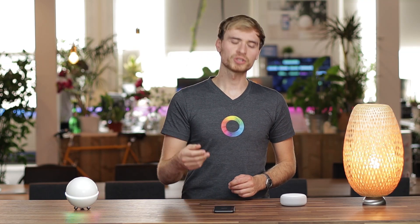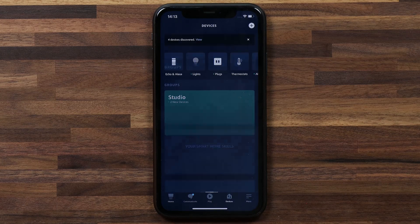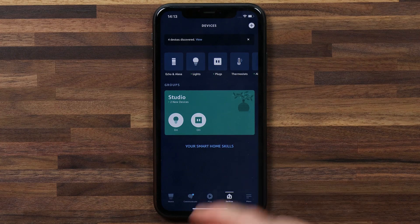So I've shown you how to control a specific device — turn it on and off, and change the color. Let's go into how to control a group of devices. I'm gonna need to head back to the Alexa app. Head to my smart home devices and what you're gonna want to do is create a group and add the devices you want to control. I've already done this and I've called my group 'studio' to indicate this studio.